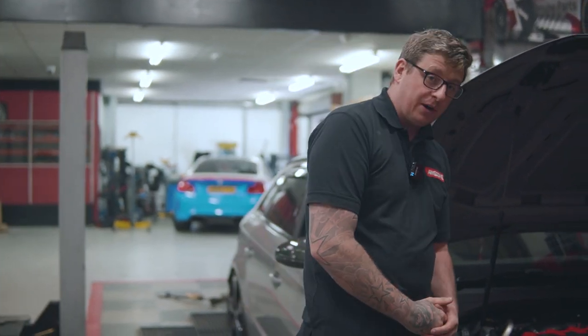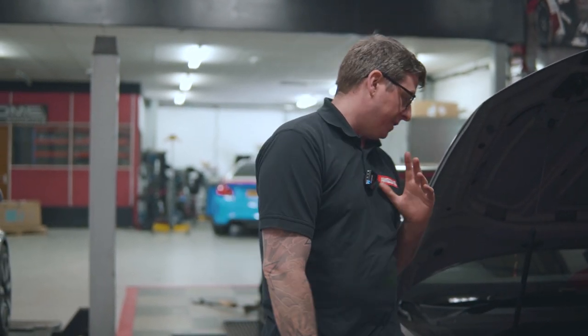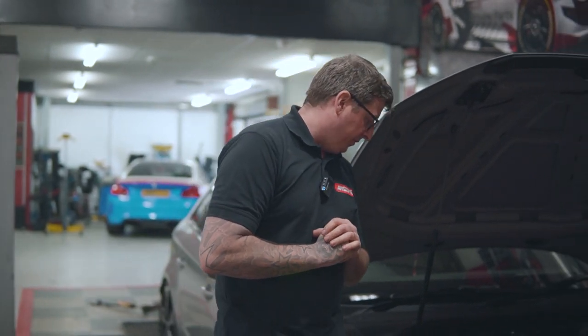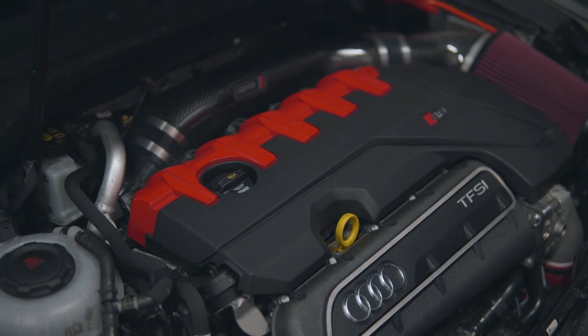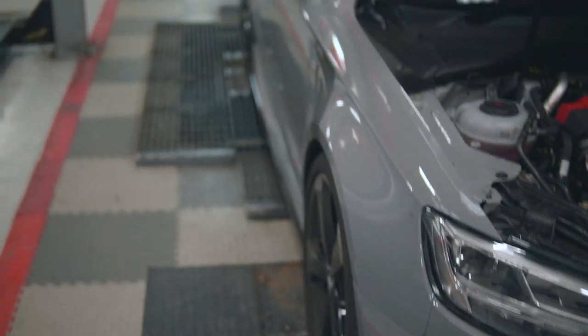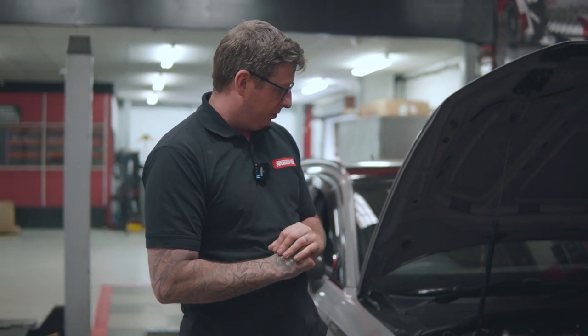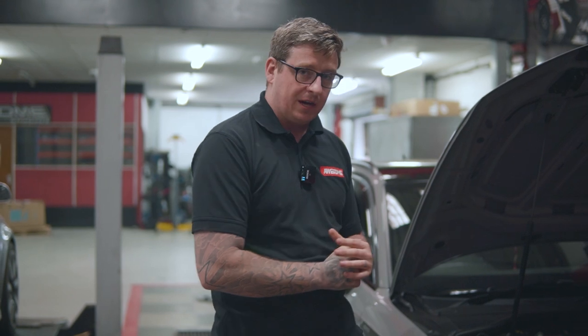So basically this vehicle is now running a TTE hybrid turbo — it's the TTE 700 in this case. It makes for a great turbo, spools really well and holds a lot of power. Other things on the car: we have the full APR intake carbon with a forged turbo inlet pipe, a CTS throttle body elbow and discharge pipe, and upgraded port injectors which are 980cc.